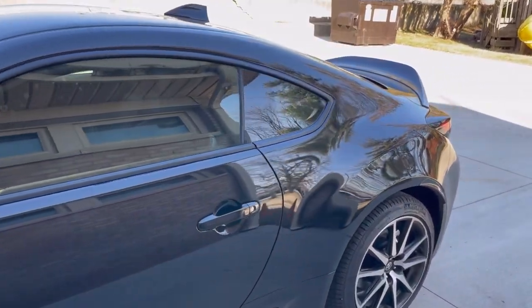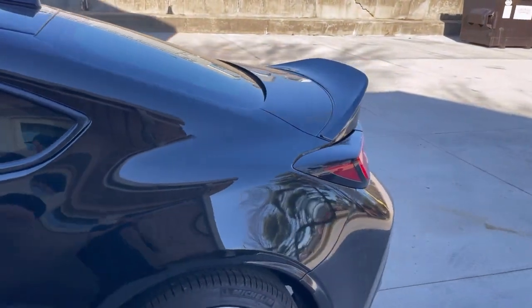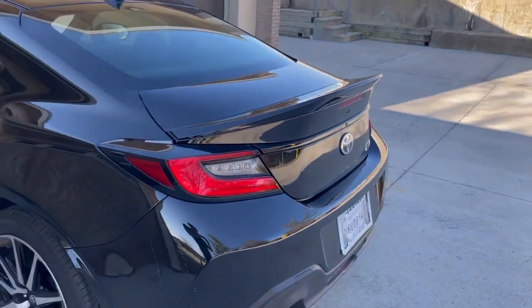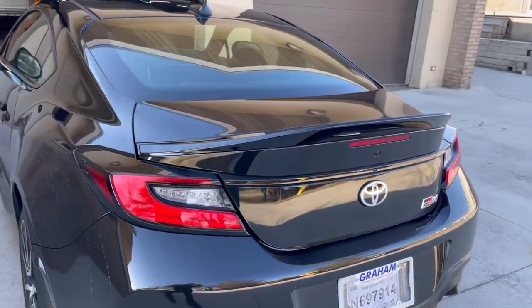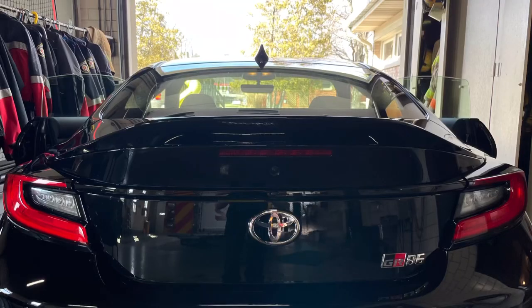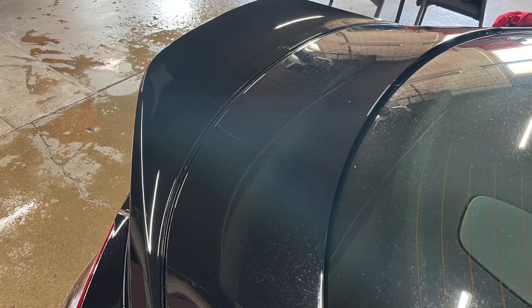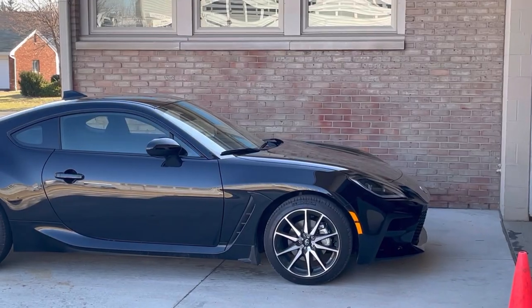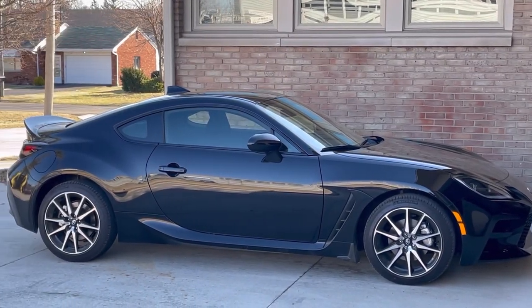Guys, another package today — this would be the spoiler. I got the spoiler from Import Image Racing; it's the OEM spoiler. I will link the YouTube video in the description for the installation that they provide, and it works perfectly. Very easy. Roughly four hundred dollars for the duckbill spoiler if you have the base. Remember to check the description for a link to the installation video, and that video has a link to purchase the spoiler.